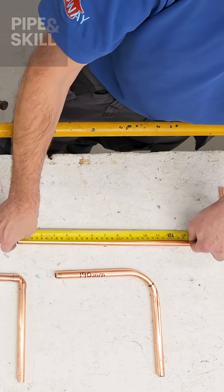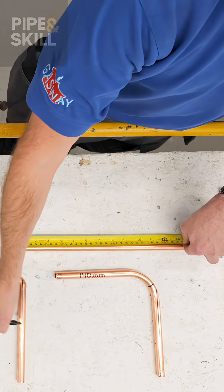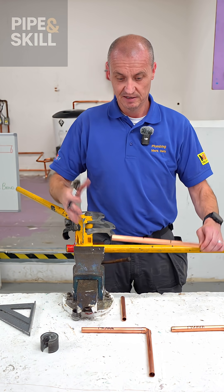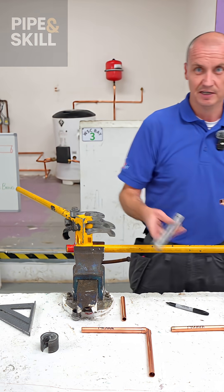The measurement tape from one end, I mark the centre line at 190 mil. The bending machine is on a vise — it frees two hands. I use the pipe, I use the machine and the guide.